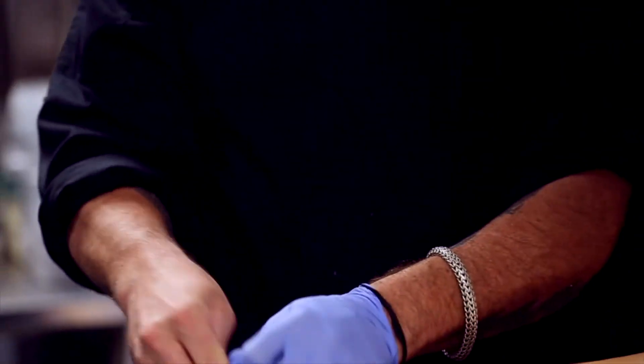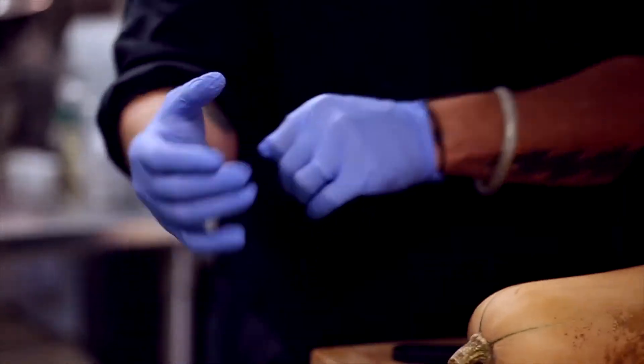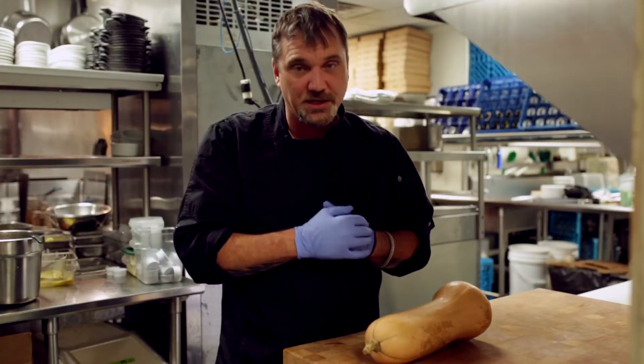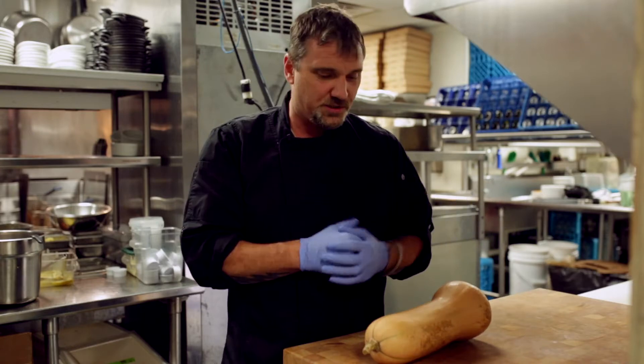This is actually a really nice variety — this is known as Tahitian butternut squash. It's an heirloom variety, and it's what we like to use anytime we're making our soup or using it in sets or something along those lines.